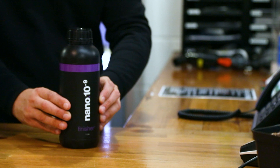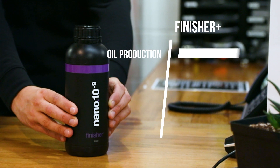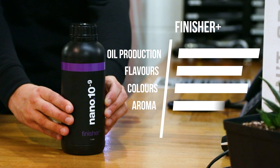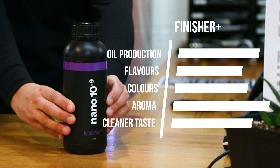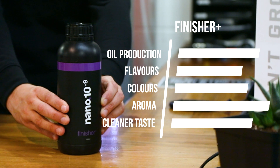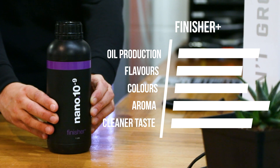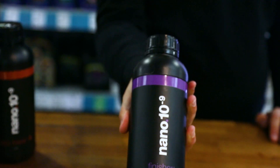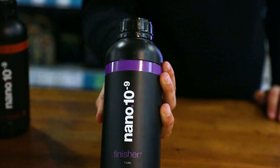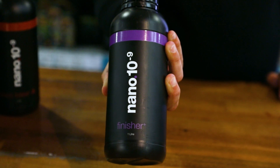Finisher Plus combines a ripener, finisher and flush in one product. When growers flush their plants with plain water during the final weeks, they can often trigger deficiencies in certain micronutrients and trace minerals, which lowers performance at a crucial time. Finisher Plus contains an array of mineral nanoparticles that nourish plants while reducing excess feed levels — it's effectively a ripener, finisher and flush all-in-one. Expect to see increased essential oil production, heightened flavours, and brighter and bolder colours.